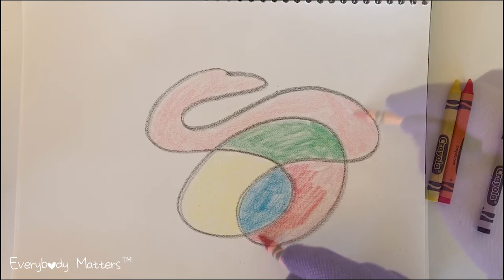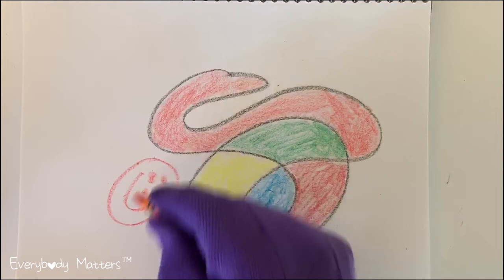When your calming scribble is done notice how relaxed you are, and there you go, that's a quick and easy calming strategy you can do anywhere.